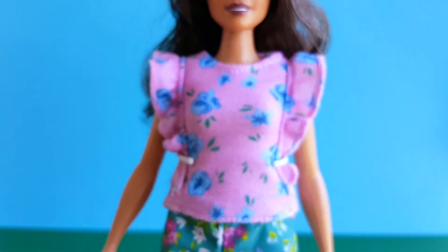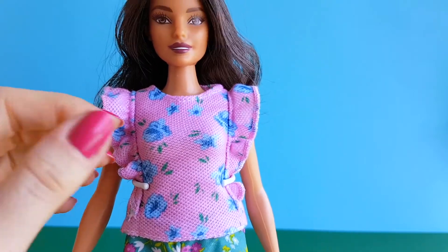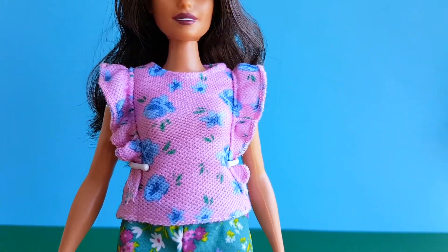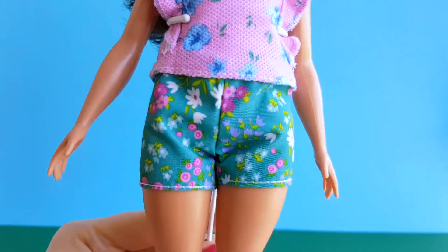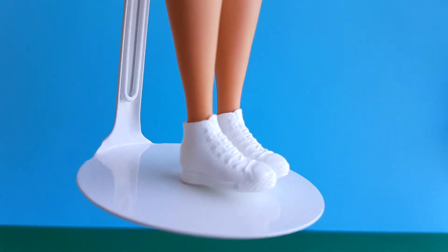She is wearing a cute pink floral shirt with ruffles on her arms, and she is also wearing green floral shorts. She also has white sneakers.